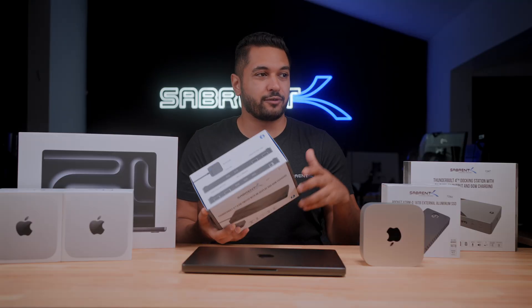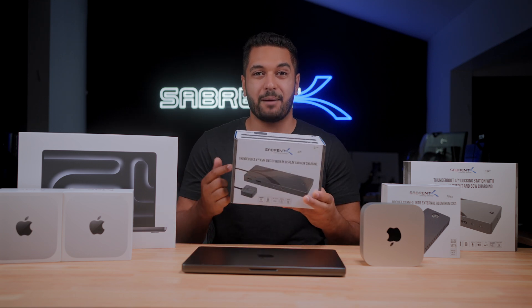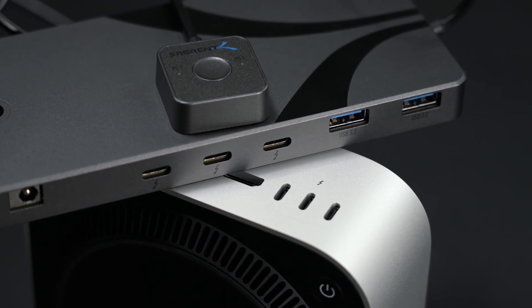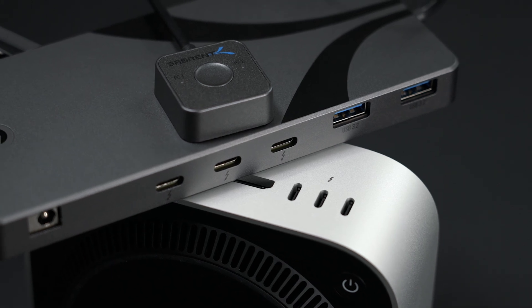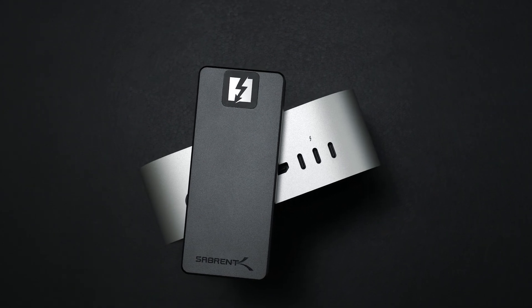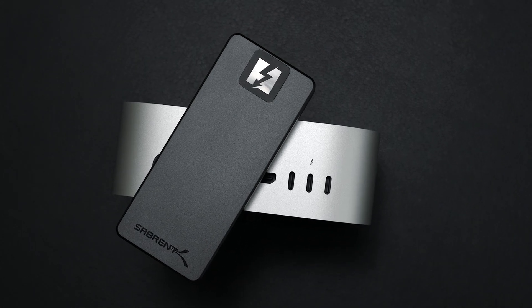For those of you who have a Windows and a Mac machine and need an easy way to switch between the two with your peripherals, make sure to pick up our Thunderbolt 4 KVM. It's packed full of features, works fantastically with both systems, and allows you to switch seamlessly between both with just a press of a button. We have videos on this channel covering all of our Thunderbolt and USB 4 devices, so check out the channel for more information.